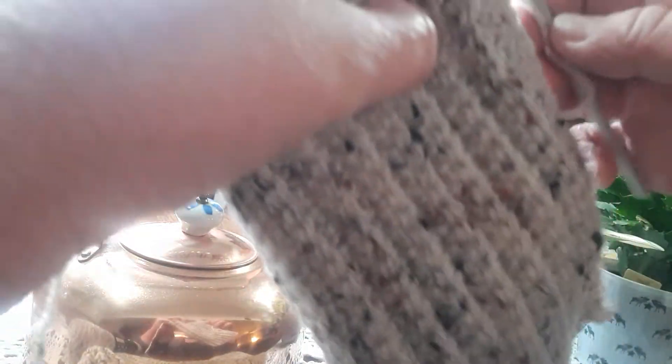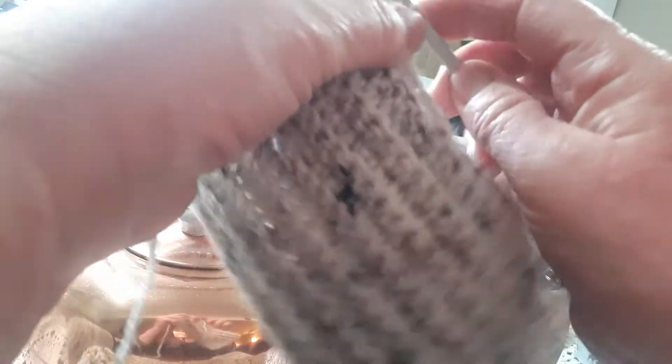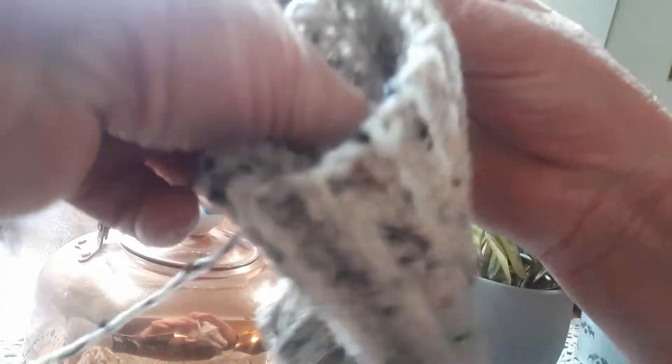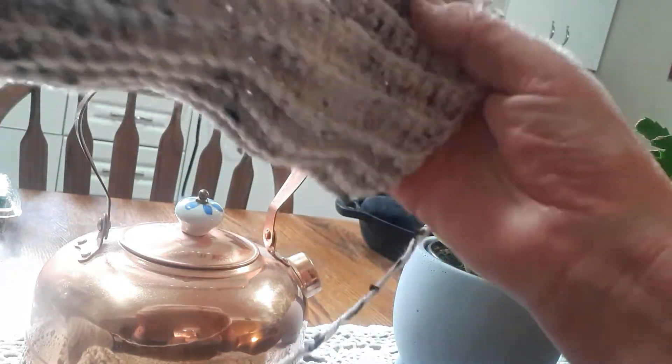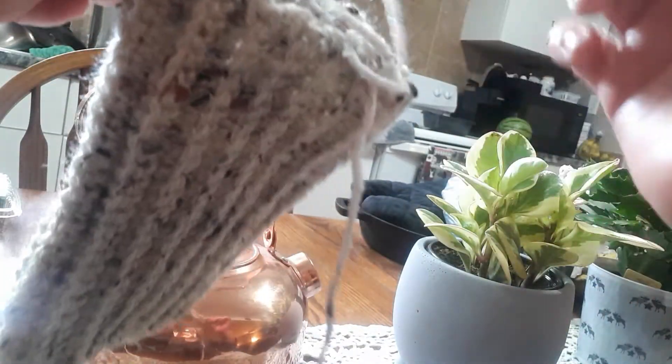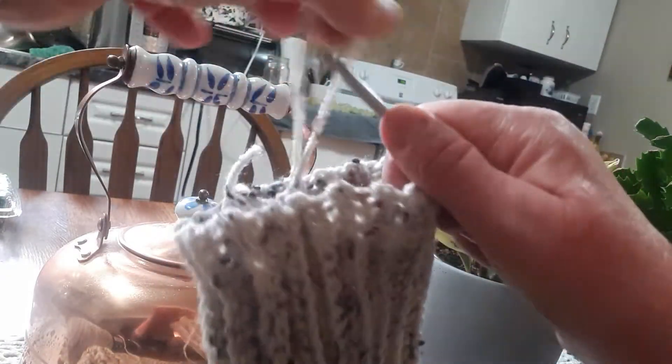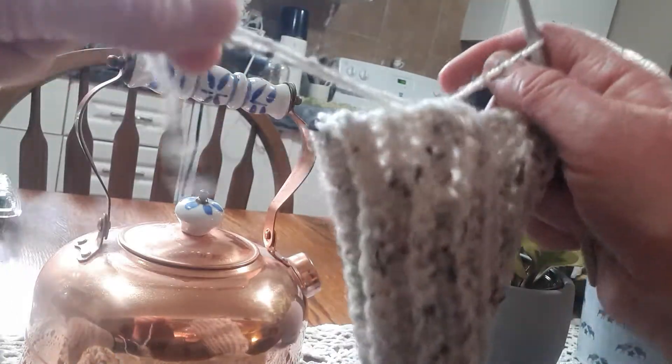We got this whole thing slip stitched together. So now you're going to chain one and just pull this out a little bit. Then we're going to turn our work right side out. So now we'll take our hook and put it back in through that loop and pull it down.